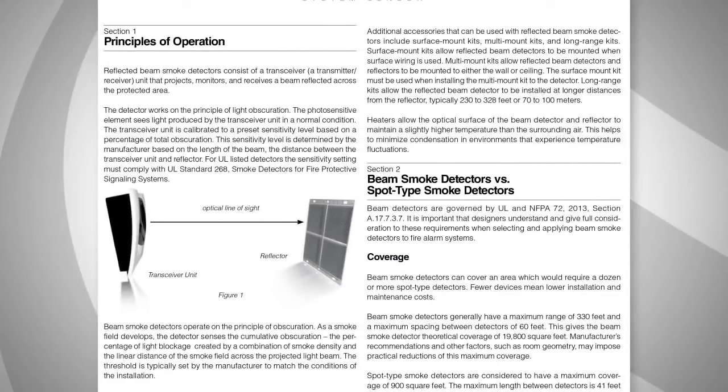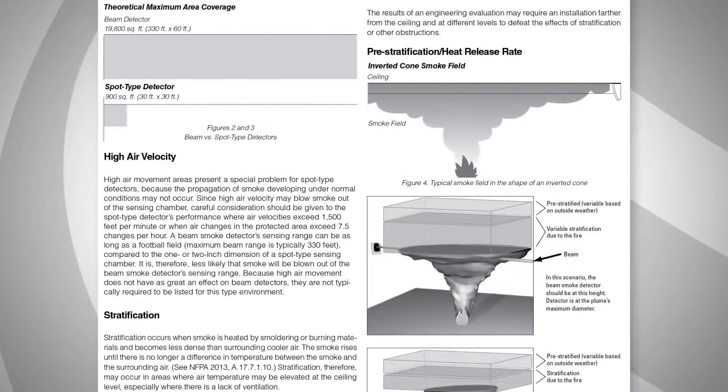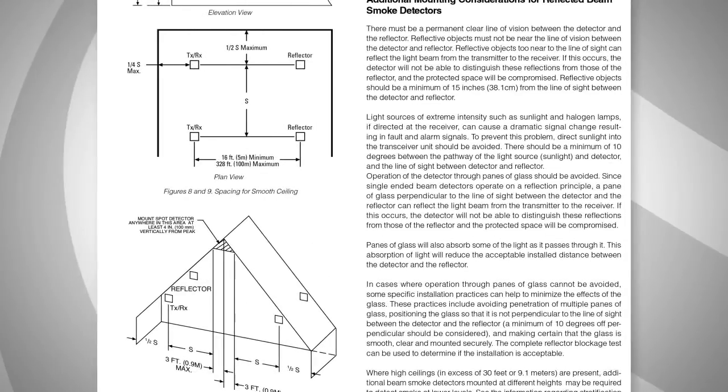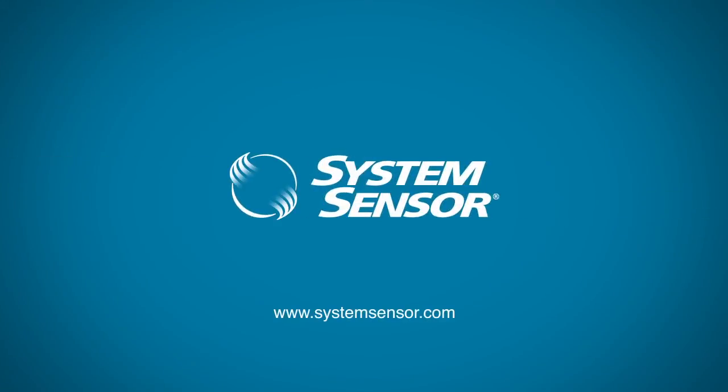System Sensor's Application Guide, available at SystemSensor.com, offers additional guidance to help you determine whether beam detectors are the best solution for your application.